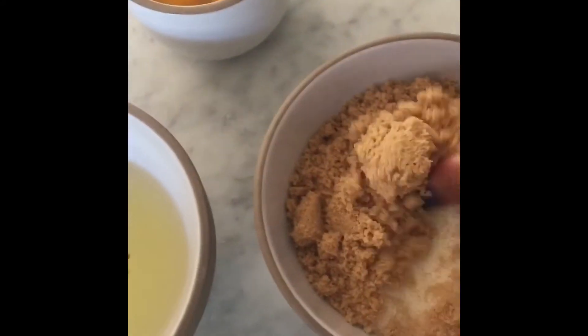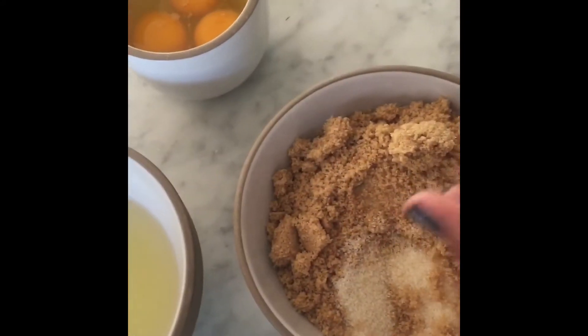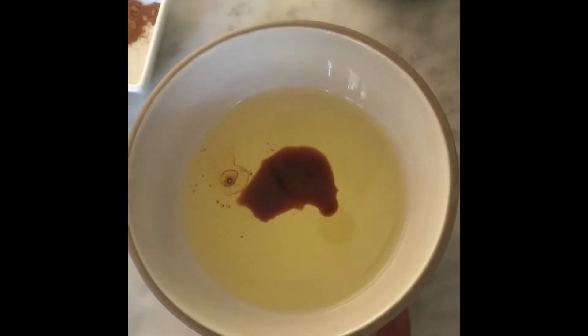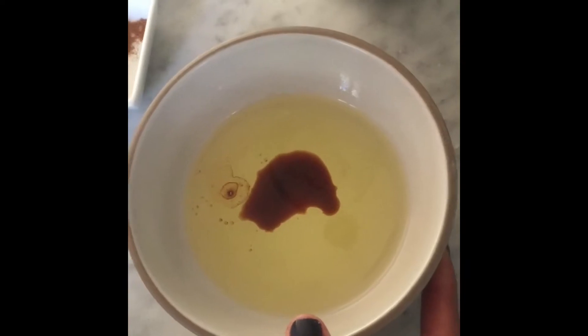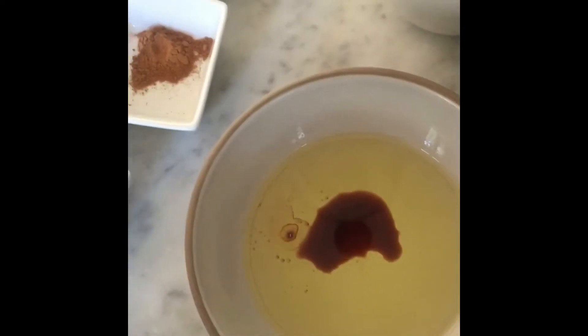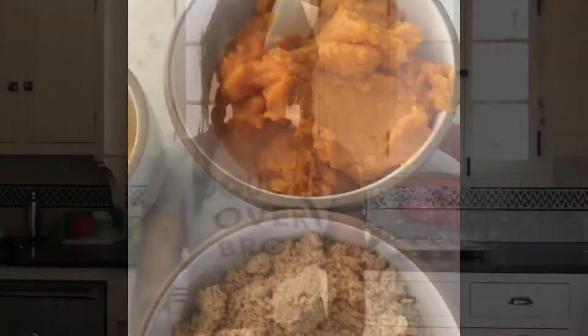For the wet ingredients: one cup of granulated sugar plus half a cup of brown sugar, three-quarters of a cup of vegetable oil, a teaspoon of vanilla, three large eggs, and one 15-ounce can of pumpkin.